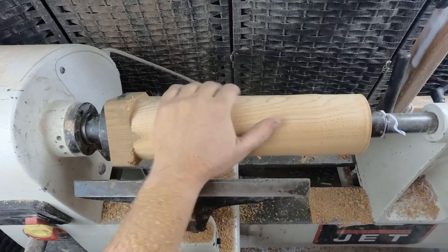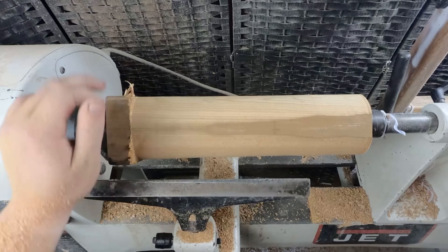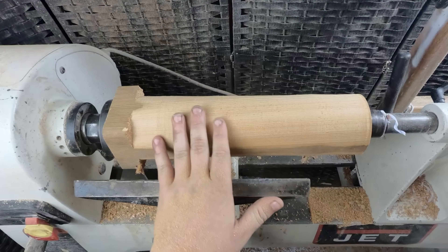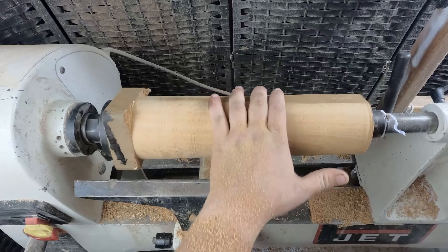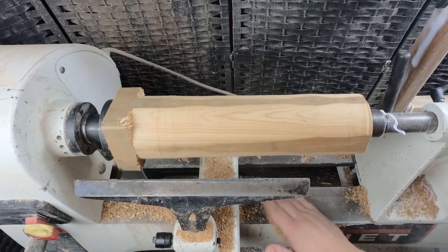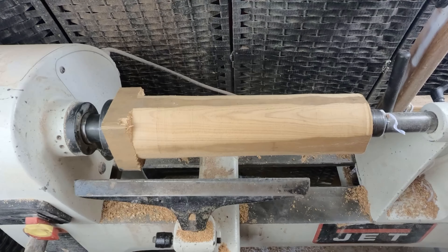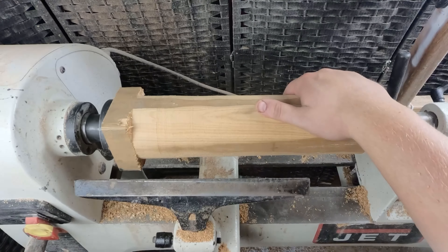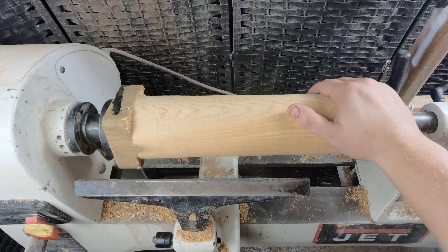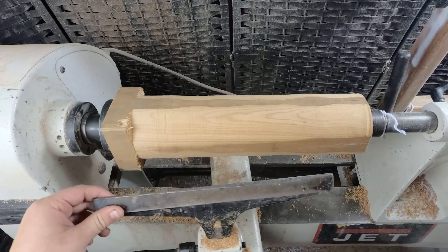Okay so our piece is rounded out enough, it's not perfect but it's okay. Now I've got to think of a design. Usually I just go for it, but I might look up a design. I was looking up some designs, I still don't really know what I'm going to go for — thinking a simple design but I'm not sure. I'm just gonna go for it like I usually do, hopefully it turns out all right. If it doesn't, I'm not gonna have any regrets — it's gonna be a unique design for sure.